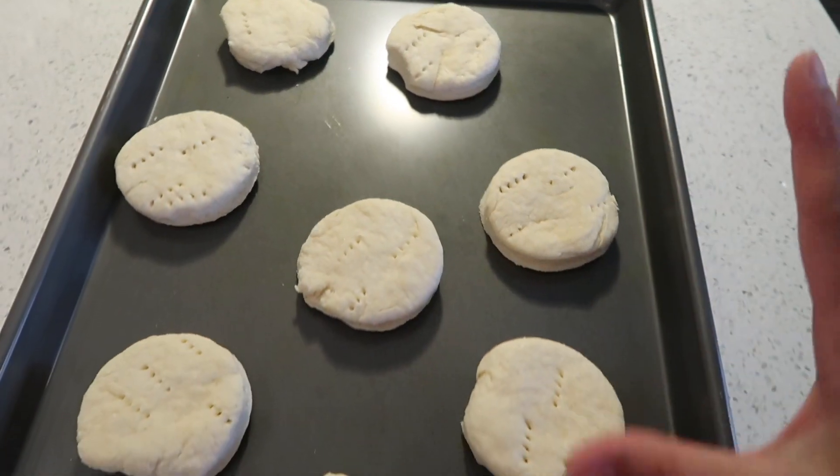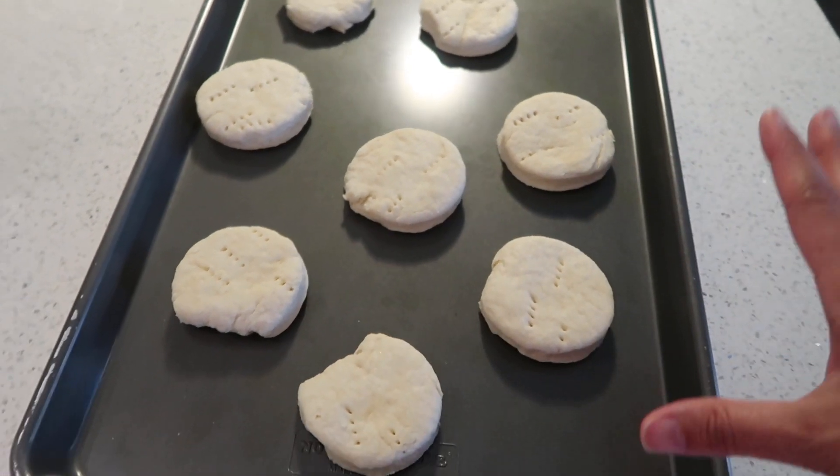These biscuits are seriously so good. Everybody requests them. Whenever she goes to somebody's house, they ask her to make them. Whenever someone comes to her house, they ask her to make them. They're buttermilk biscuits — seriously the best. I'll get the recipe from her and write it down and put it in the description box. Alondra has actually been asking for these biscuits, so now that Mama Mari is here, we can finally make some.